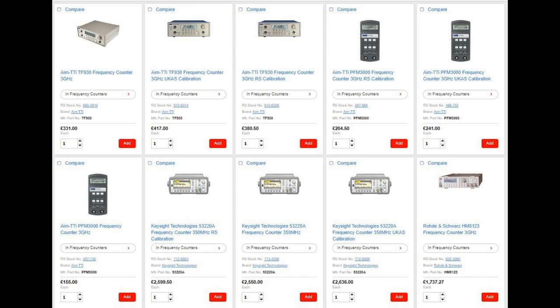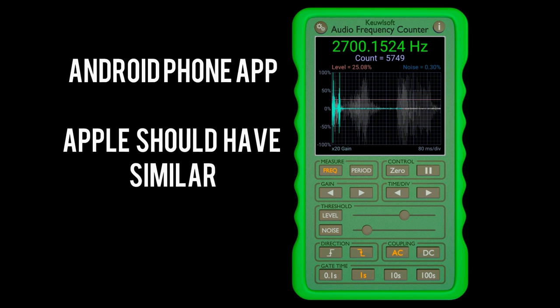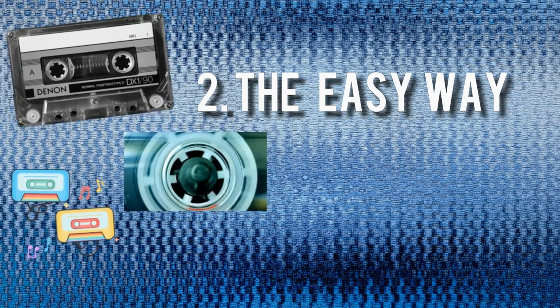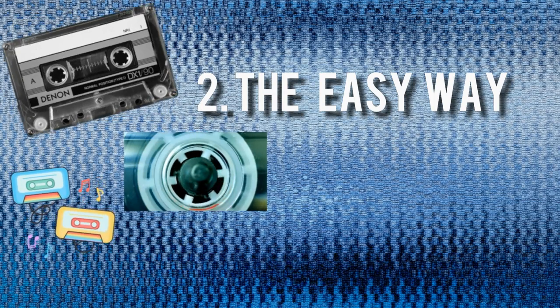Or if you haven't got that sort of money, one of these apps — this one is free. Even if I had one of those meters, I'd use this app because there's no wiring involved. You just literally put it near the speaker, play back the tape, and you can see the numbers. Now everything we do from this point is easy for the amateur to do, but it's going to take a little bit more time.